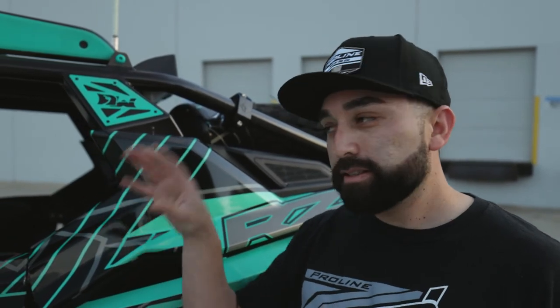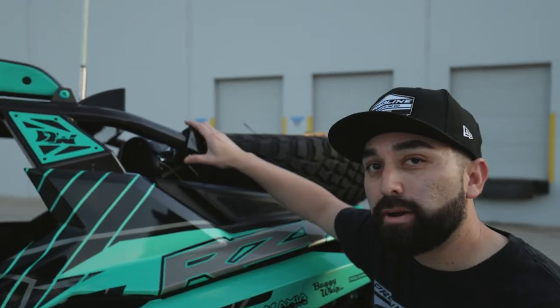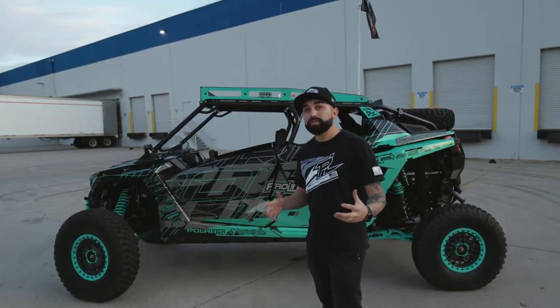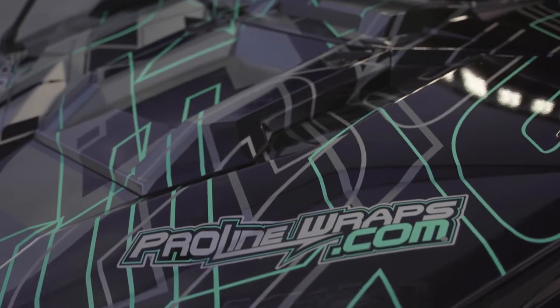In the trail or in the dunes, we have to have the best audio, so we called Rockford for their integrated sub. It hooks into the factory speaker system, and we included two Rockford speaker pods in the rear of the vehicle. To finish off this build, we have a custom ProLine Wraps graphic kit that really sets us apart from the rest of the crowd.